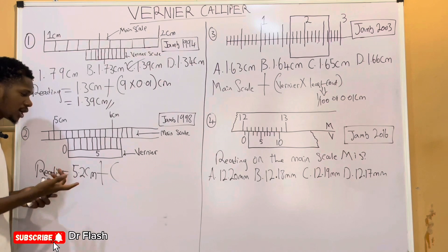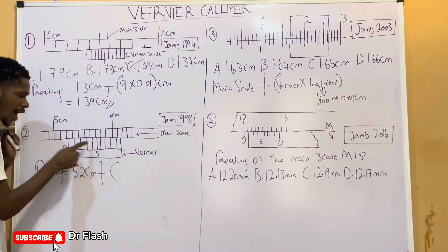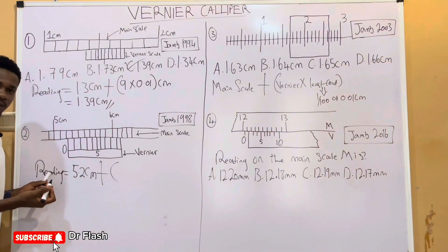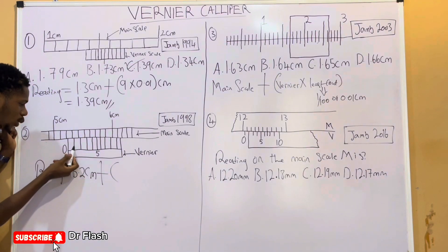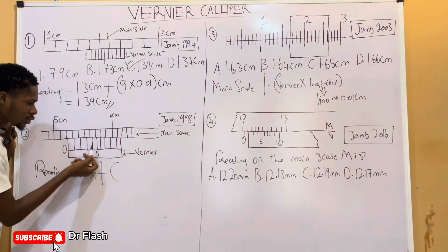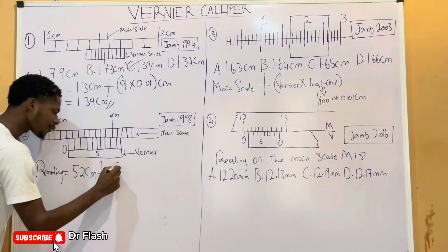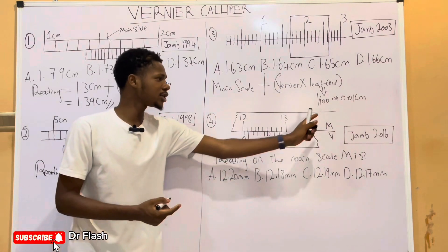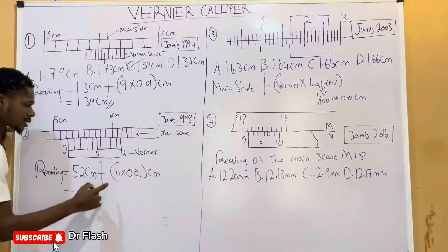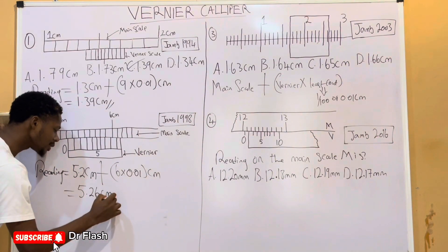The reading on the Vernier scale is obtained by counting through it and finding the point that coincides with the main scale. Counting: 0, 1, 2, 3, 4, 5 — at 5, it doesn't touch the main scale. We need the point that coincides. Checking: 1, 2, 3, 4, 5, 6 — it is 6 that coincides with the main scale as a straight line. So the Vernier scale reading is 6 times 0.01, which is 0.06. Therefore 0.06 plus 5.20 gives us 5.26 centimeters.